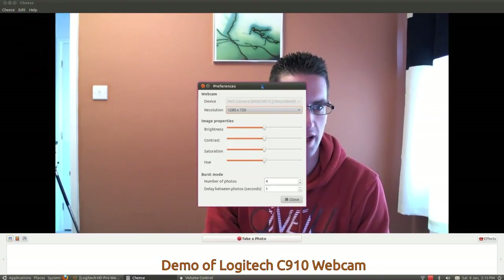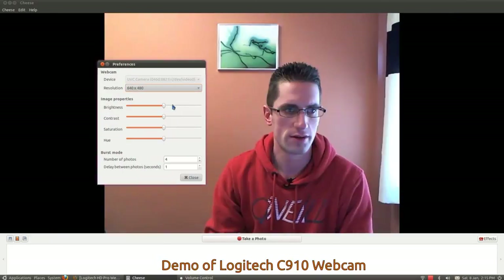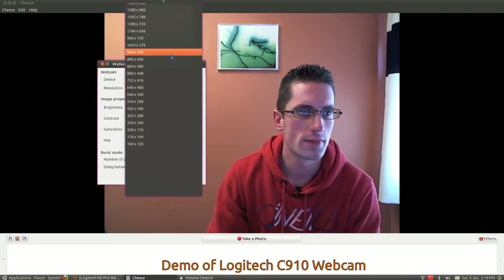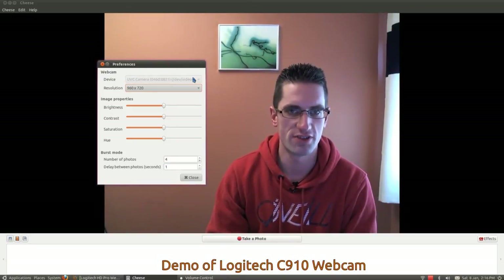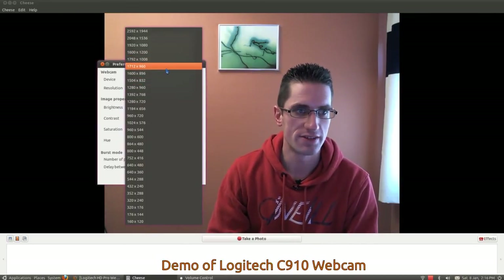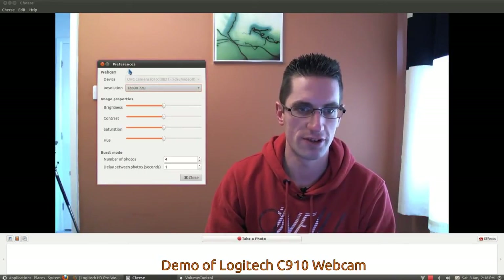That sits up there nicely. What other resolutions does it do? I can turn it right down to 640 by 480. It's still staying in focus as well — that's pretty damn good. I'm noticing when I change resolution the lights flick off on the camera. Amazingly clear. That's a massive improvement over my old webcam, which I don't think could even do 640 by 480 properly.